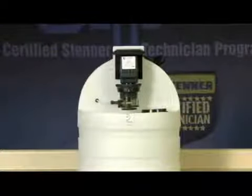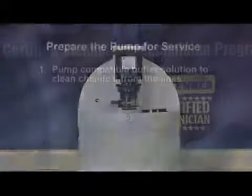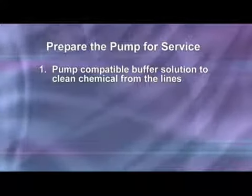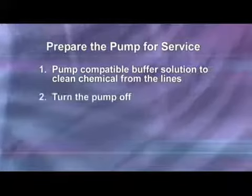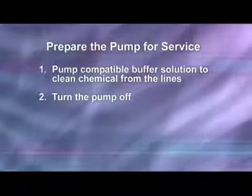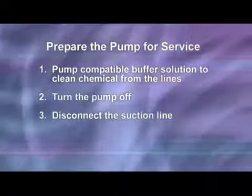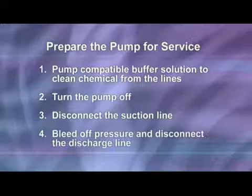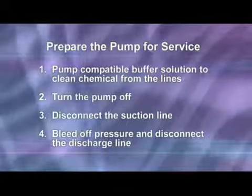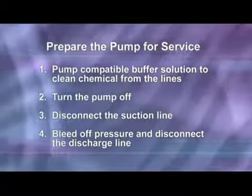Preparing the metering pump for service can vary by application, but in general will consist of the following steps. Pump a compatible buffer solution through the pump for several minutes to clean the chemical from the lines. Turn the motor on-off switch to the off position, which is down or to the rear of the pump. Disconnect the suction line from the pump tube suction fitting labeled 'in' on the pump head cover. Before disconnecting the discharge side, bleed off any pressure, then disconnect the discharge line from the pump tube discharge fitting labeled 'out' on the pump head cover.